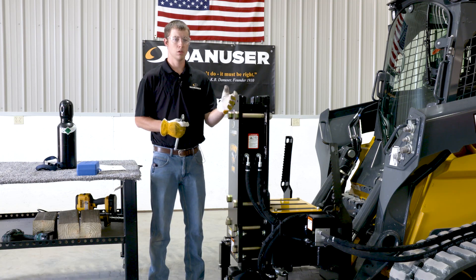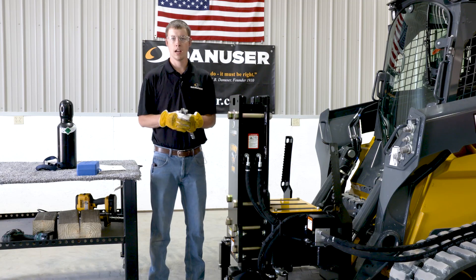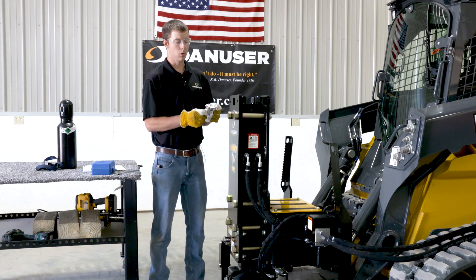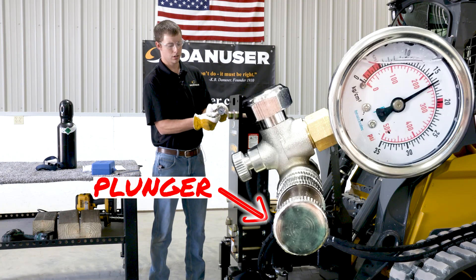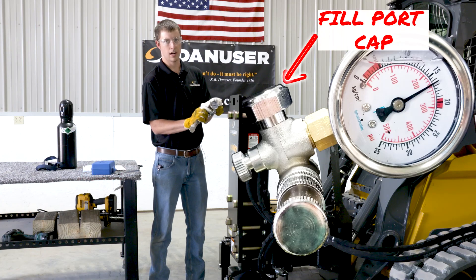First we'll start with how to check the pressure. The tools you'll need for this job are an adjustable wrench and the nitrogen fill gauge that is supplied with the unit. The fill gauge has the gauge, a plunger, a pressure relief screw, and a fill port cap.